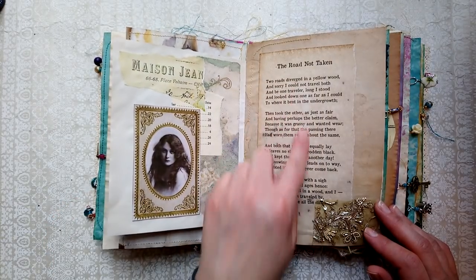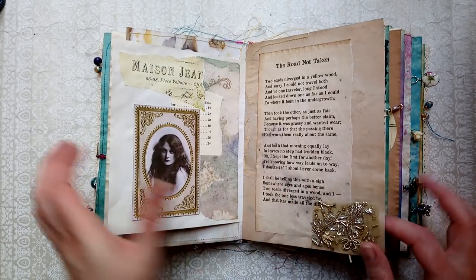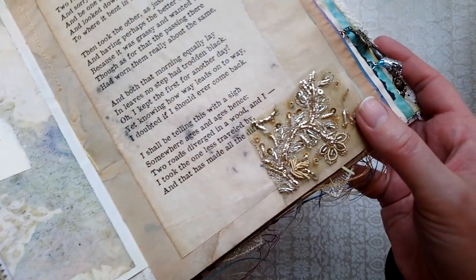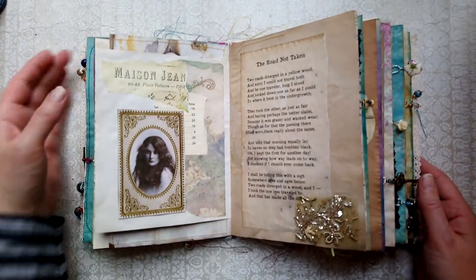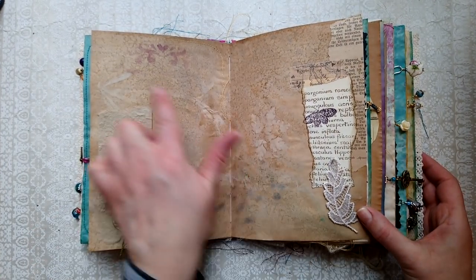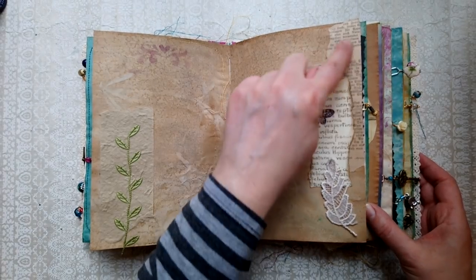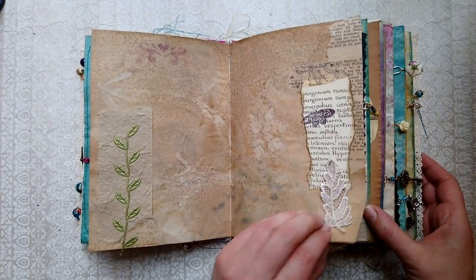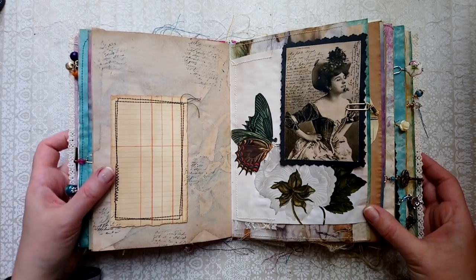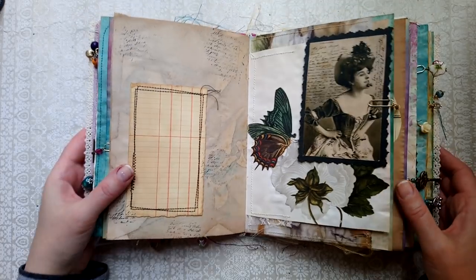This is another traveler's poem — 'The Road Not Taken' — with some beautiful trim there. Some more leaves and plants here. There's a lot of foreign texts and things that she's collected, and some fussy cuts.